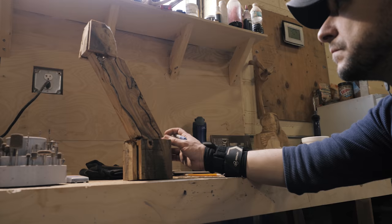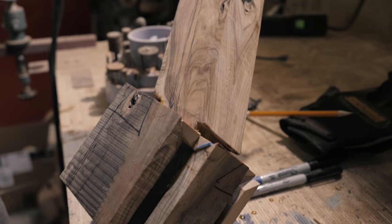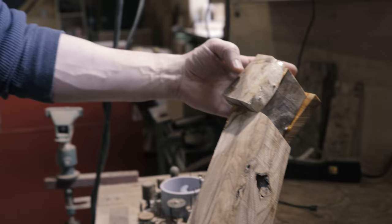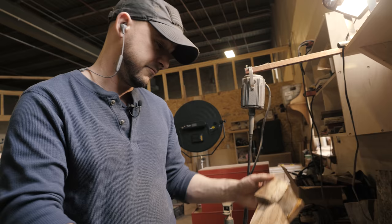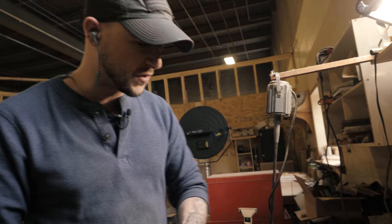At this point I have the mass of the wood together and the general shape that I'm looking for. This is always probably the most intimidating part because this is where it's the roughest, ugliest, clunkiest it's ever going to be. Usually at this point I'm wondering if I can make it look like the picture I have in my head. But it's also kind of the fun part too because it's a challenge.